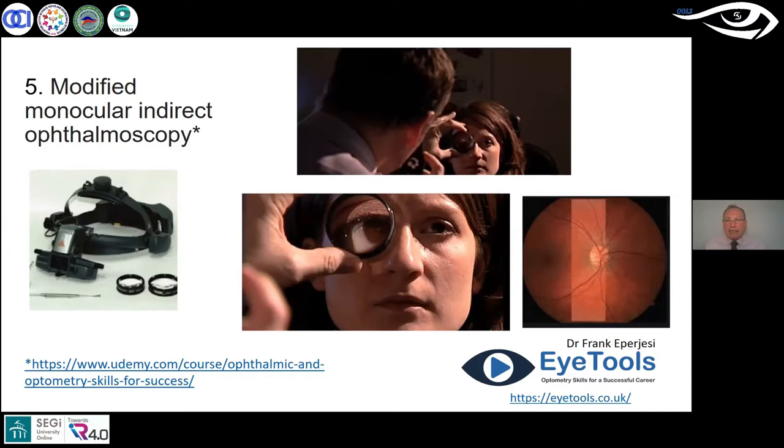I'm holding the lens in front of the dilated pupil and looking at the image that the lens creates. The lens creates an image between me and the lens — between the practitioner and the lens — and I'm looking at that image with a direct ophthalmoscope. I've got one here. I find this particularly useful on children.